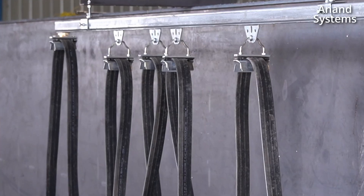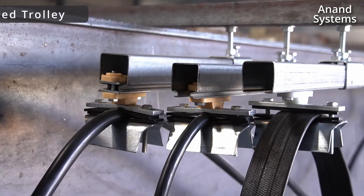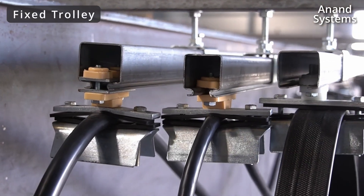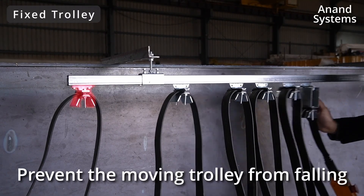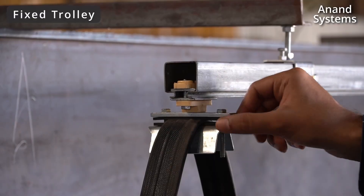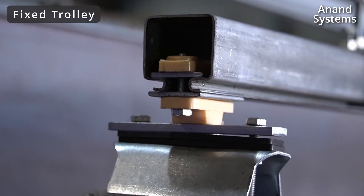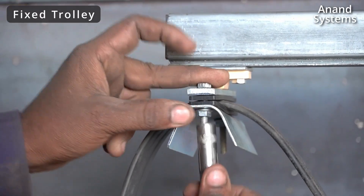Starting from the control panel, the cable will first loop through the fixed trolley. These are the fixed trolleys of all three profiles. This is used to prevent the moving cable trolleys from falling out of the end of the rail. This fixed trolley has two nylon injection molded parts which are firmly fixed on one end.